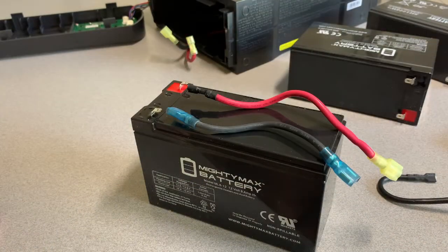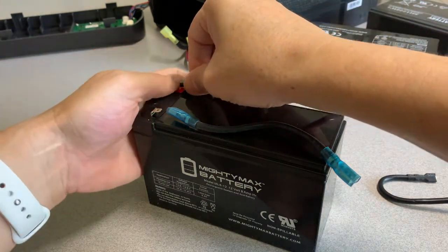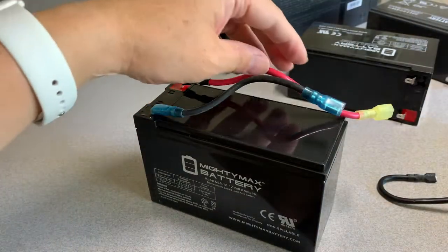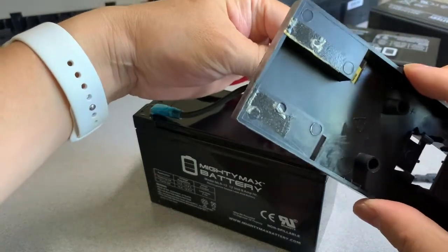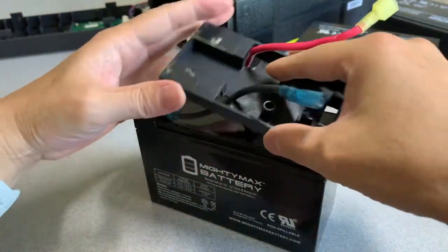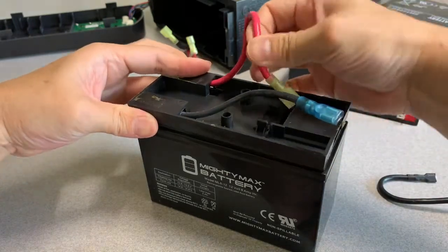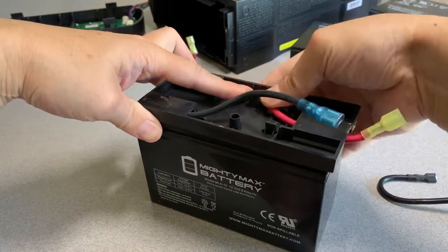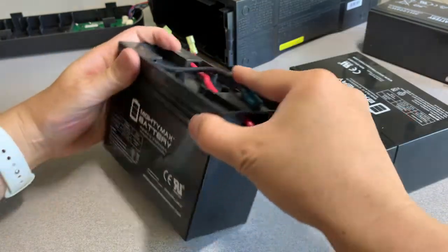Now plug the cables back in the same orientation they were unplugged.